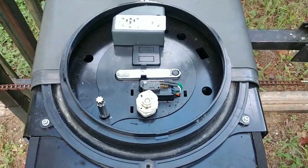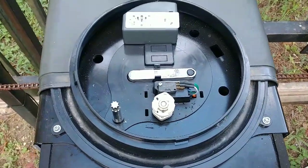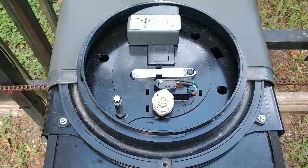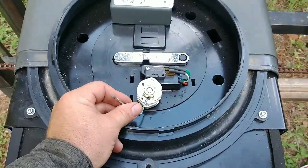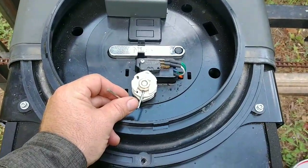We're out here in the field this morning and I figured I'd take the opportunity to talk about the fine-tune adjustments on the limit systems for an Apollo or NICE brand 8300 and 8500. People ask me about this a lot — there's a lot of confusion. When you're making macro or large changes, you actually loosen this nut.